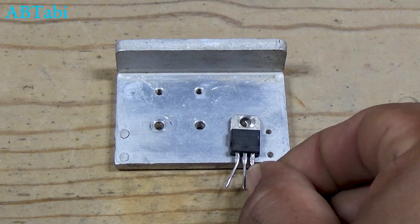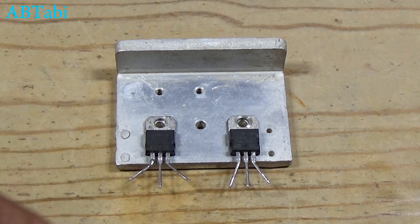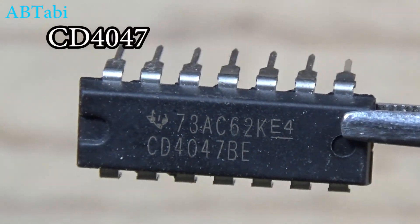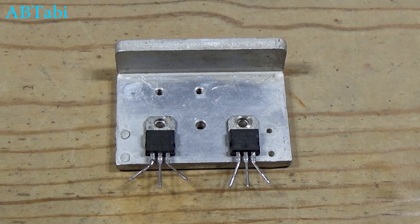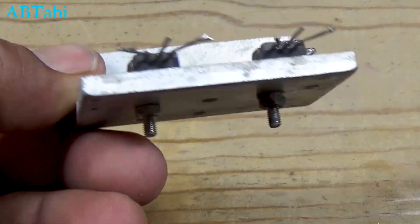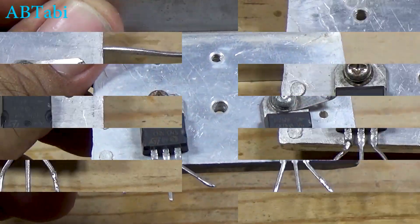Want to convert 12-volt DC battery power into 220-volt AC at home? Today, I'll show you a simple inverter circuit using just a CD4047 IC and two MOSFETs. Perfect for beginners. Welcome back to the channel, where we make simple and practical electronics projects step-by-step.